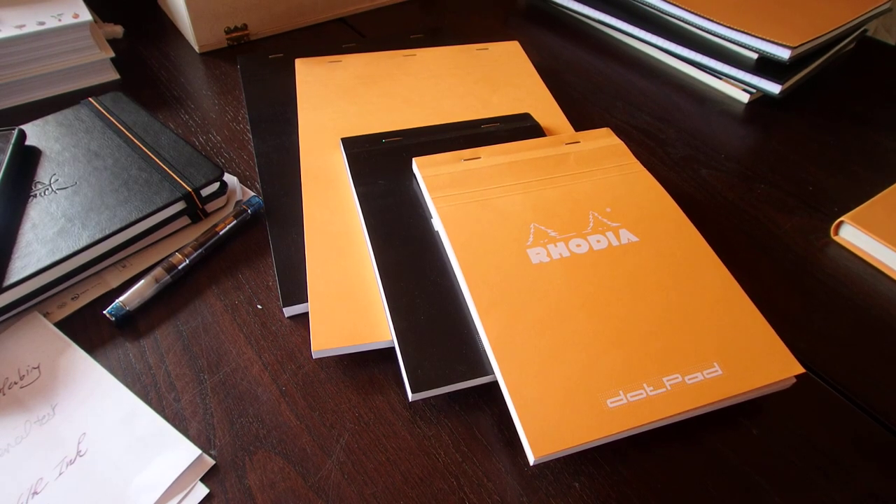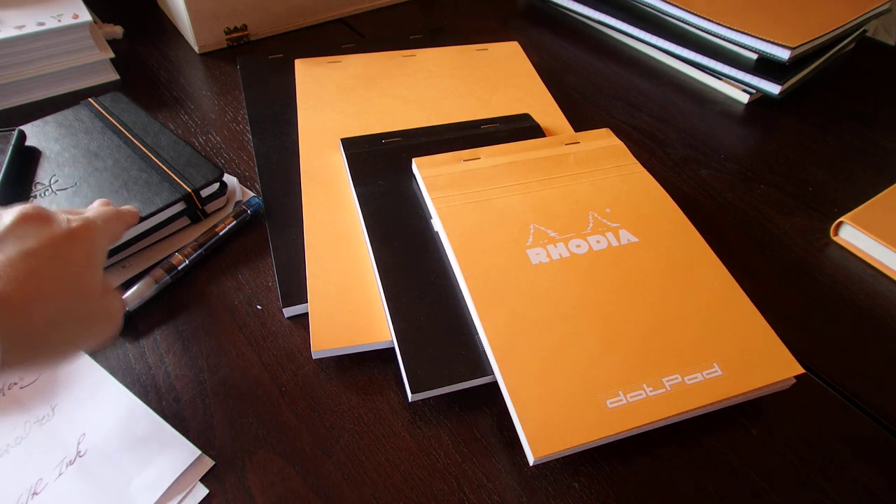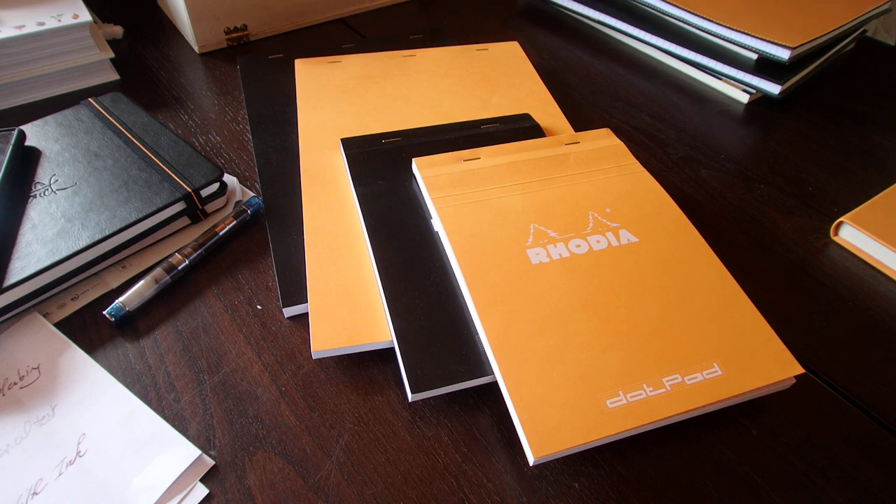Hi there, welcome back. Today we are going to talk about the recent Rhodia Dot Pad. It's not really new — what's new is the Touch Collection — but I decided to divide my video into two different videos so as to offer something that's not too long.